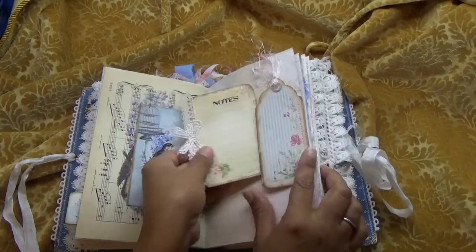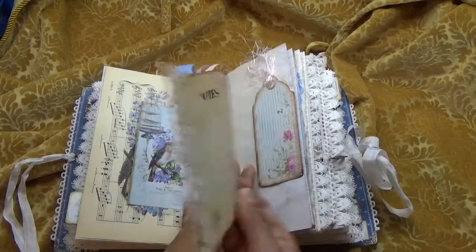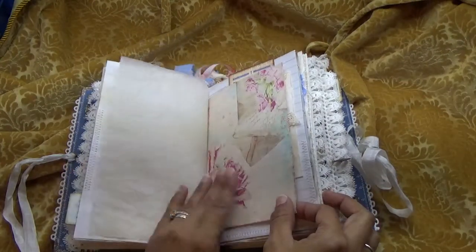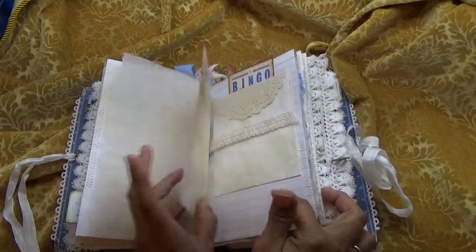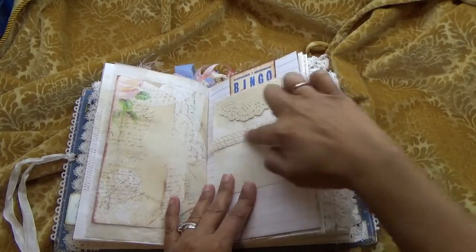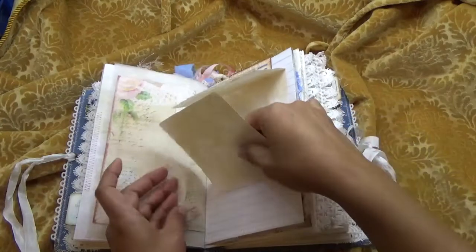Then here we have a slide tuck and I just put some lace on the side. More tracing paper — I think this is Nectar's Creation 'Letters to Rose' — a beautiful kit as well. Here I have a canvas doily and some crochet trim that clips up and down for extra journaling.